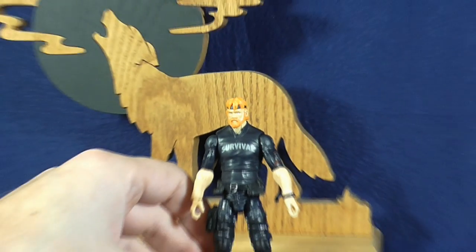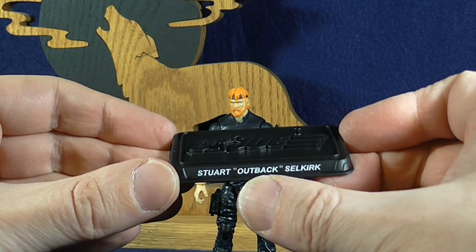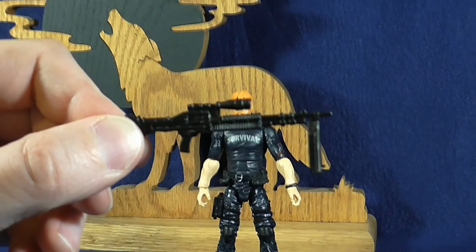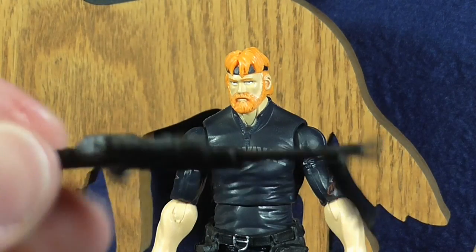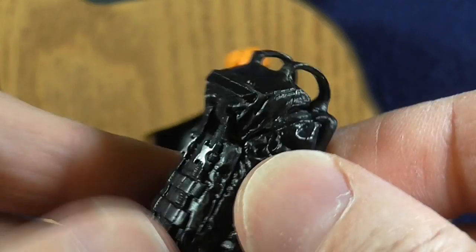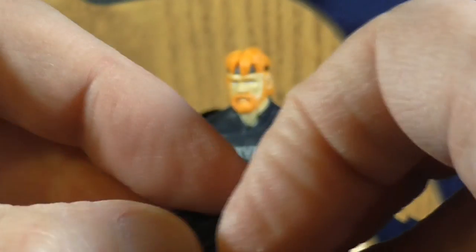Outback does come with other gear. He has his figure stand with his full name and code name — a lot of new figures are that way, probably for licensing reasons. He has a nice sniper rifle with a lot of nice detail, and the bipod even pops right off and can be slotted back in. He comes with a machete. Last but not least, he comes with a backpack. The nice thing about the backpack is it opens up — it's got some little pegs that keep it shut securely — and you could hide some of his gear inside.